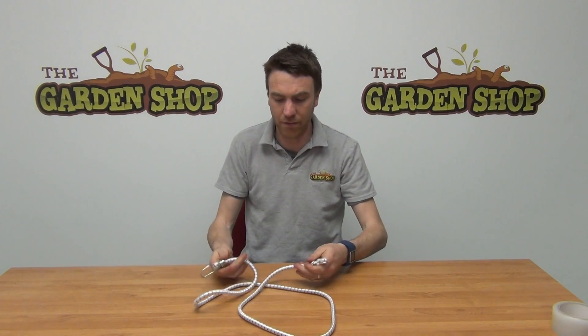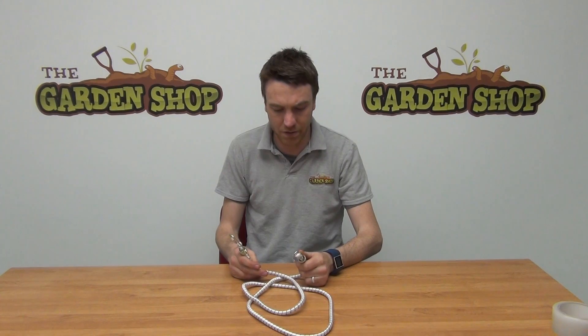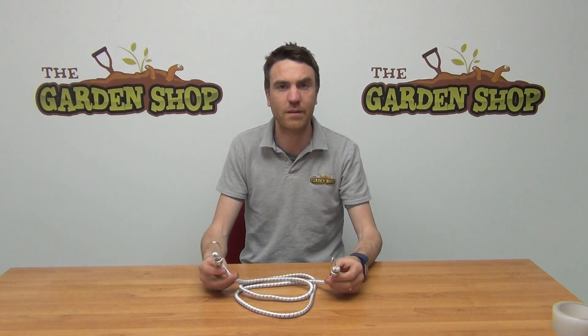A product like this is ideal for use — it has loads of uses for securing down loads on trailers or for holding down tarpaulin or other products. So that's it really, it's our bungee cord 72 inch and it's available on thegardenshop.ie.